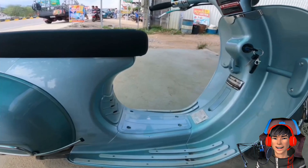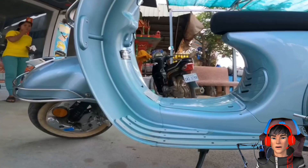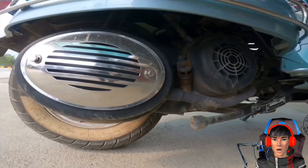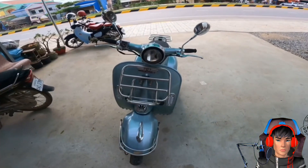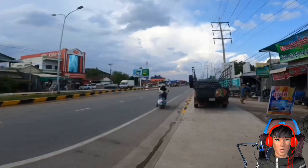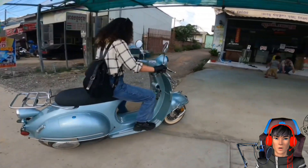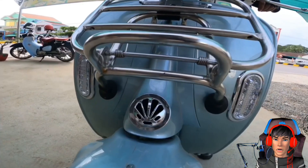Untuk spesifikasinya belum banyak yang dapat. Di sini dituliskan motor ini sudah pakai ban tubeless, rem depannya sudah cakram, lampu depannya sudah LED. Dan panel-panelnya sudah digital juga, speedometer segala macam sudah digital. Wajar sih, kalau untuk motor listrik rata-rata panelnya sudah digital semua dan lampu-lampunya pun sudah LED semua.